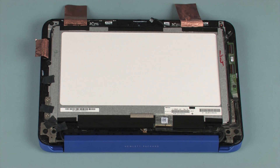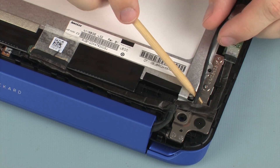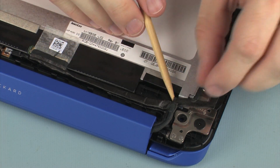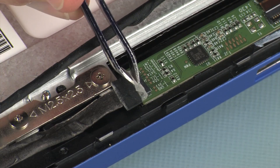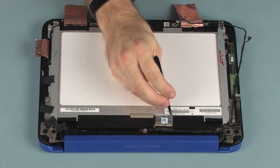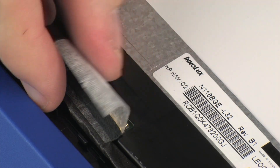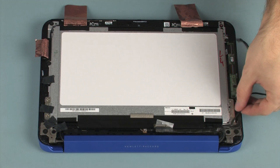Make careful note of the routing of the display panel cable for later replacement. Remove the display panel cable from the routing channel and adhesive on the display panel assembly. Peel back the retention tape and disconnect the display panel cable from its connector on the touchscreen control board. Peel back the retention tape and disconnect the display panel cable from its connector on the display panel. Remove the display panel cable and set aside.